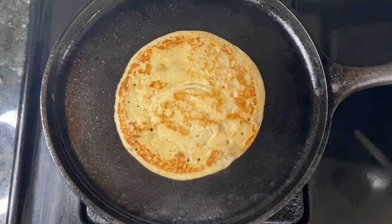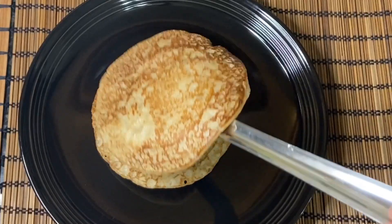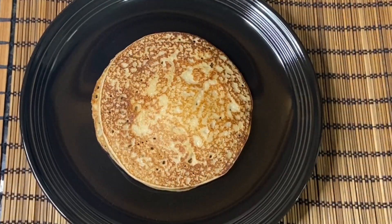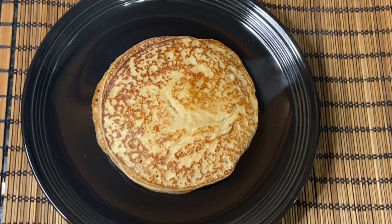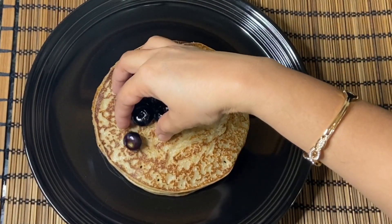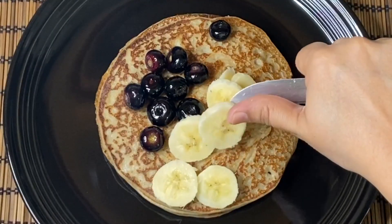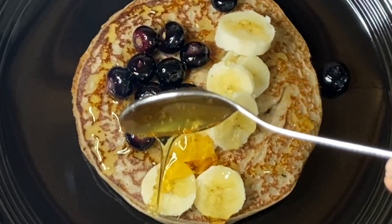Add the pancakes to a plate and top with strawberries, blueberries, banana, fruits, and honey.